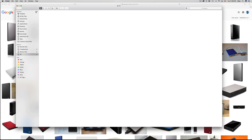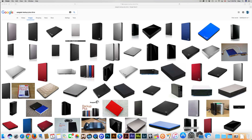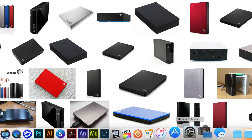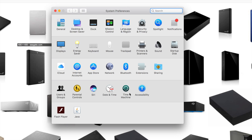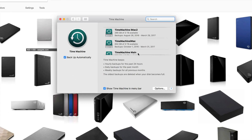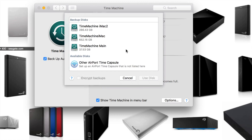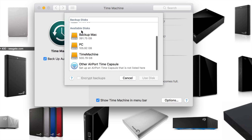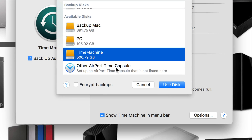Now let's talk about Time Machine. If you haven't used it before, go to System Preferences and find Time Machine. Click on it. If it's your first time, you won't see any disks listed. Click 'Select Disk', and from the available disks you'll see the partition we named 'Time Machine'. Then click 'Use Disk'.